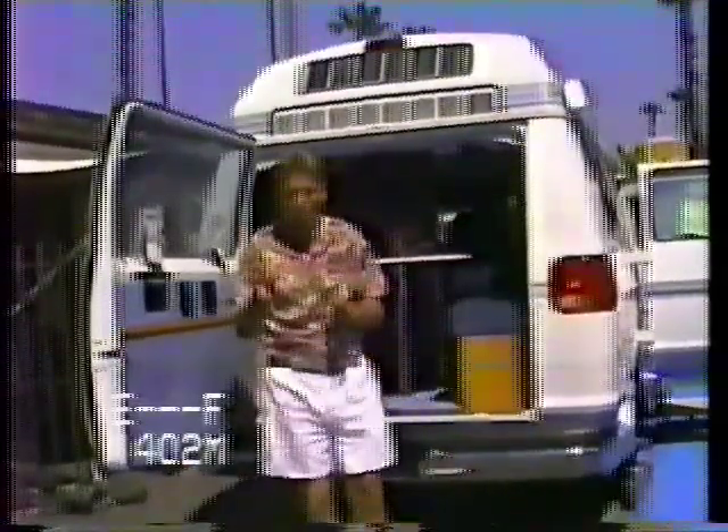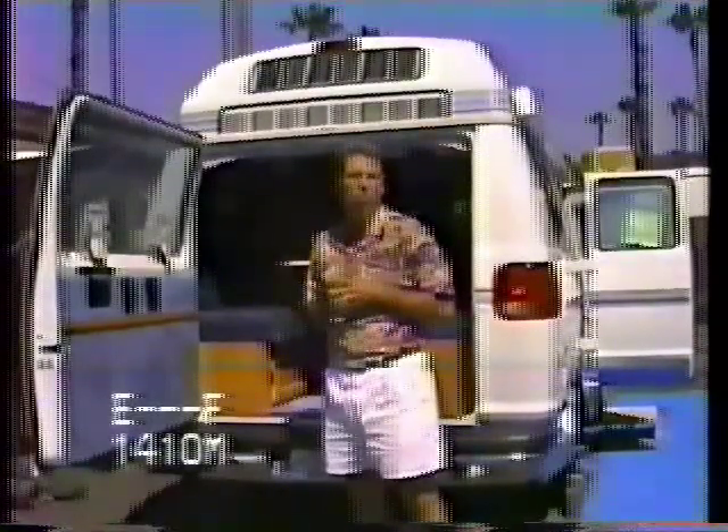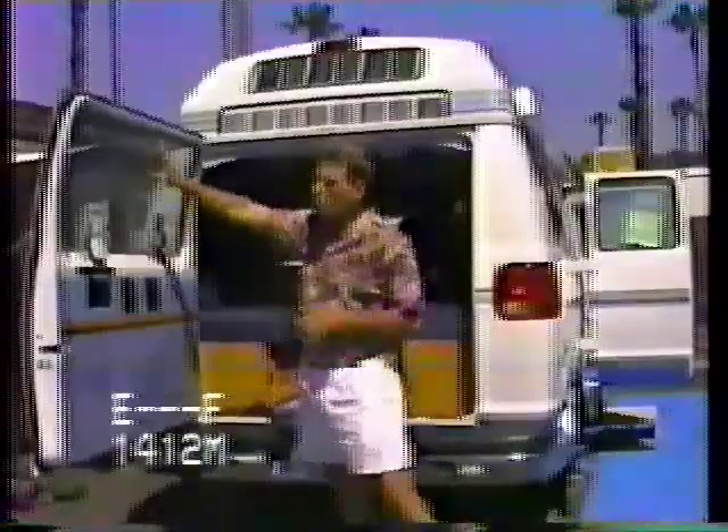We've talked about most of the things on the outside of the vehicle. We're going to start on the inside now — from the rear of the van going forward. I know it's out of the manual order but it makes it easier to film and this is the way I do my walk-through.